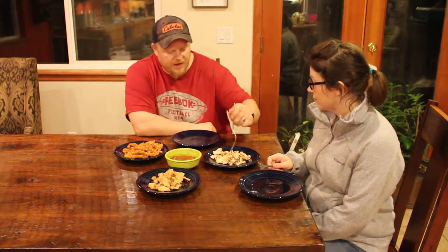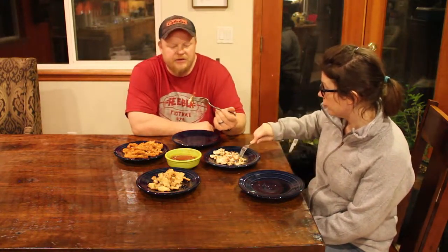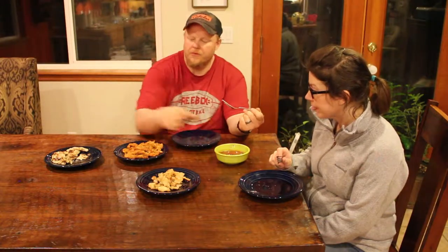Alright, time for the taste test. I think we're going to start with the Bisquick breaded. I'm going to try it without cocktail sauce first. Is there a spice to it? No, there's not a spice. The Bisquick — it's a little bready, it's a little bland. It doesn't have a ton of flavor. But the texture's okay. It does overwhelm the clams just a little bit, so I'd be curious to see if there's a way to thin it out. The cocktail sauce is good.